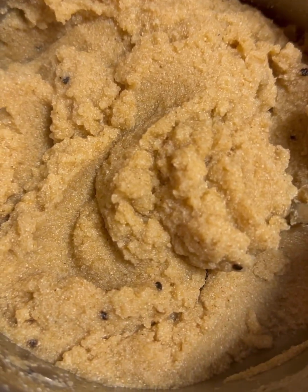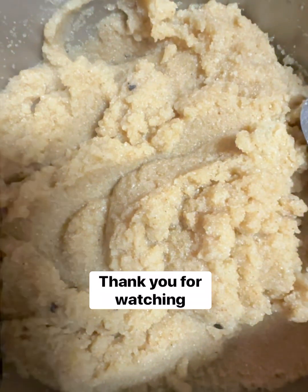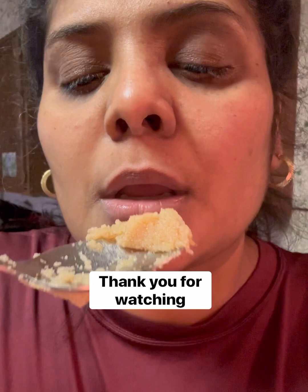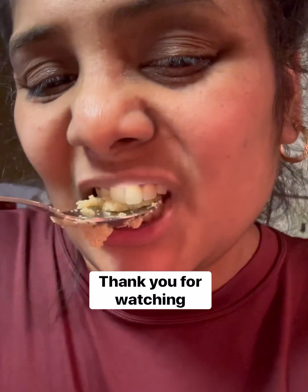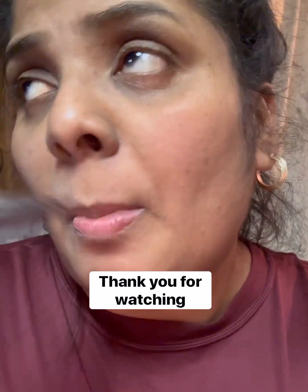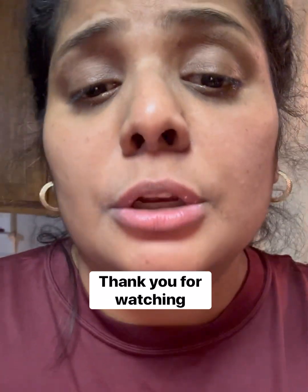It's ready! I'm going to try it. Mmm — it is so good! It is so good.